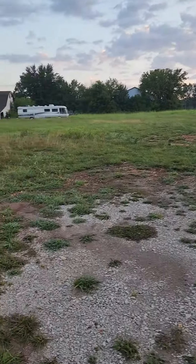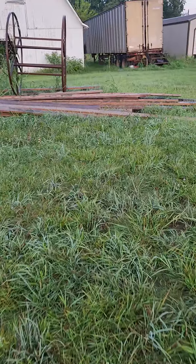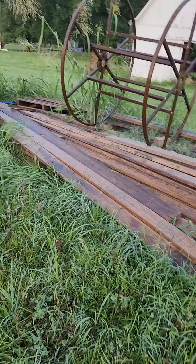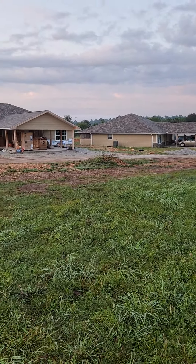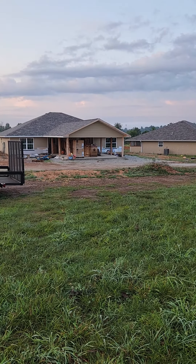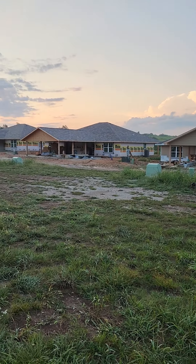About to get some form boards — got plenty of form boards here. Waiting on the guys, they're running a couple minutes late. We'll shoot you back when the mud gets here and let you get the update.